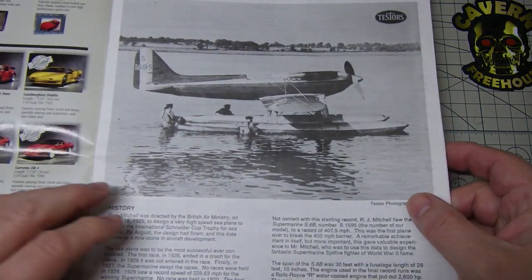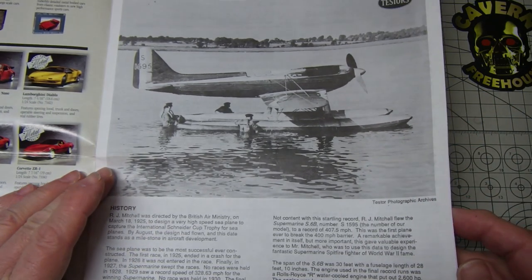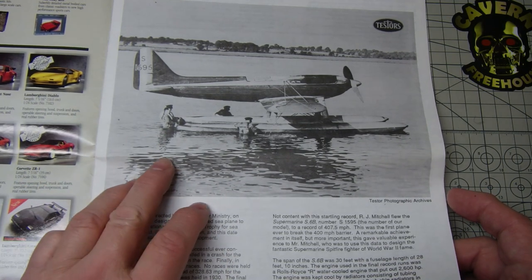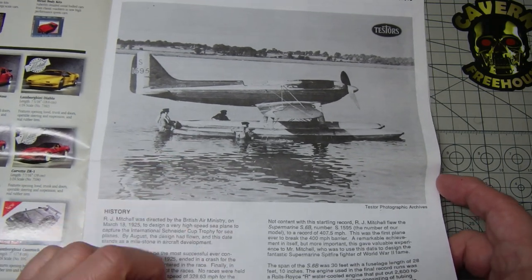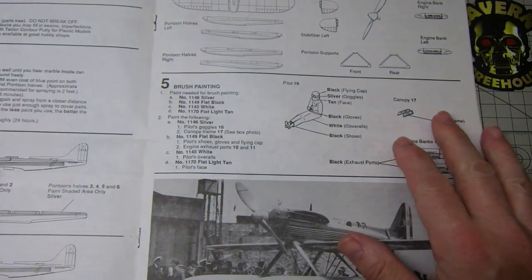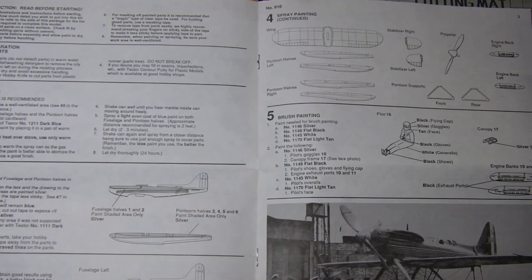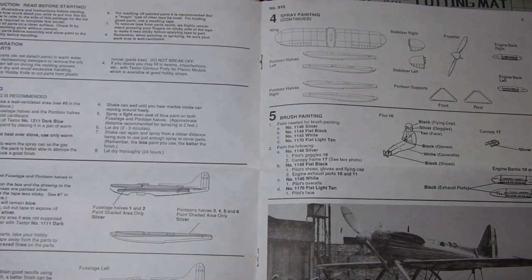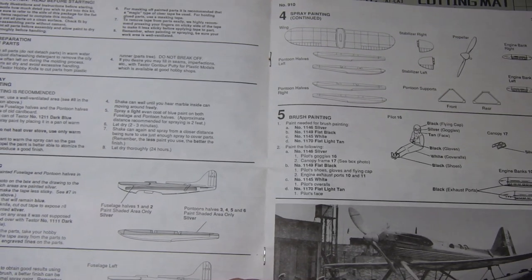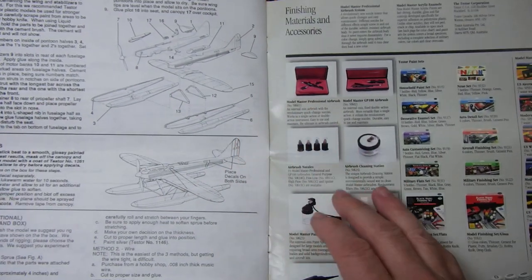The instructions are pretty cool. Nice picture there — there's a plane in the water. I don't know where that was taken, probably somewhere on the south coast in the Solent, somewhere like that. But essentially that's the instructions.